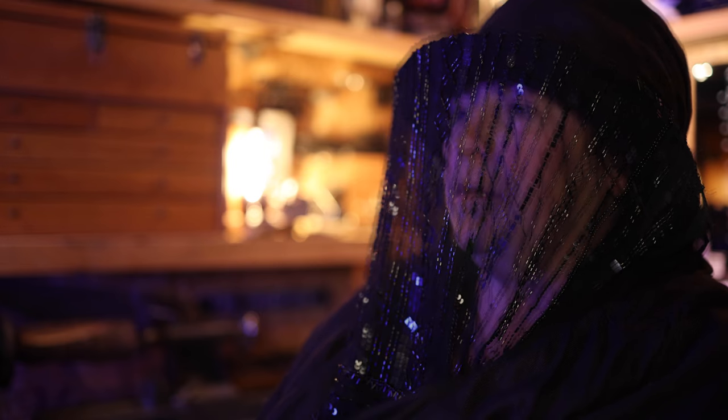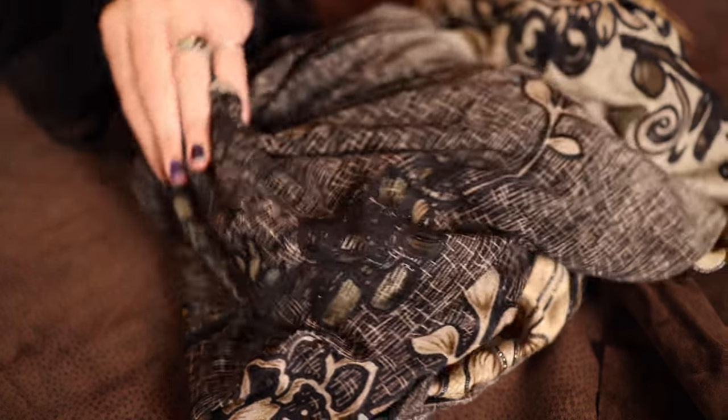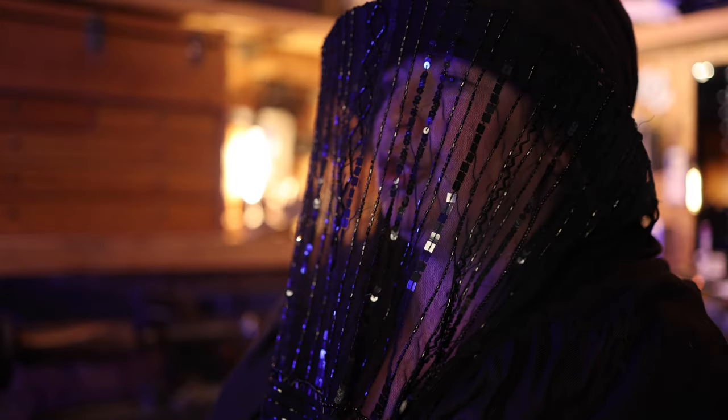Hey! Whatcha doing? Come here. Sit. That was different. Put your hand in the box. Okay.